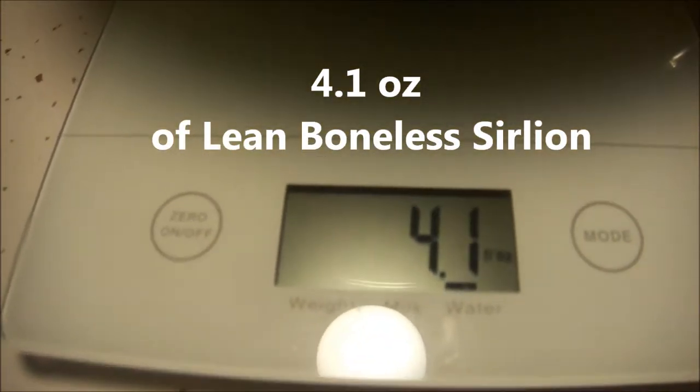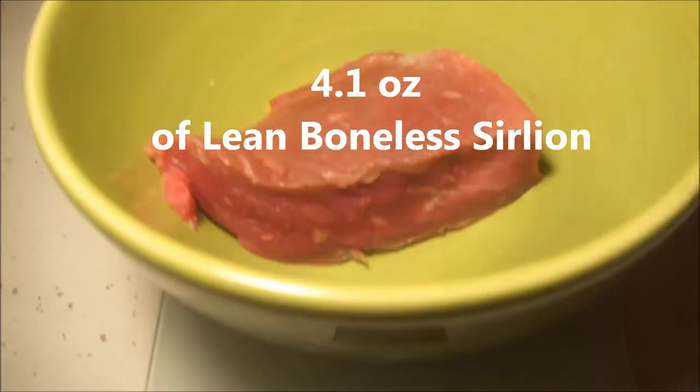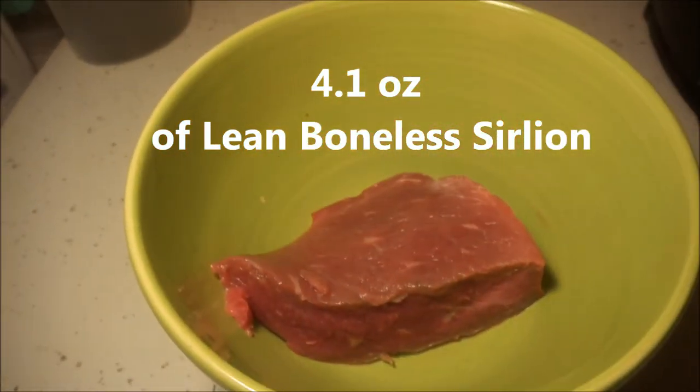There are two pieces of meat — both together weighed about 9.6 ounces, so I cut them in half. This piece is a little bigger than this one, believe it or not, but it's really a thick piece of meat. I've already put this bowl on here and zeroed it out to 4.1 ounces. So that's what 4.1 ounces of meat looks like.